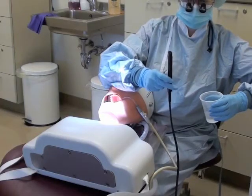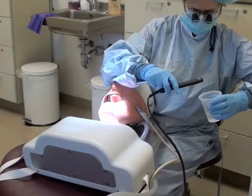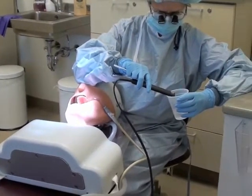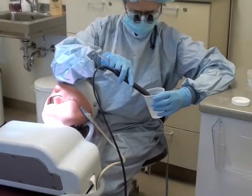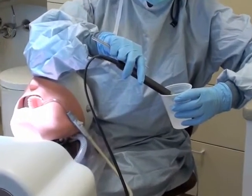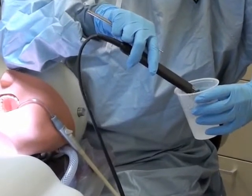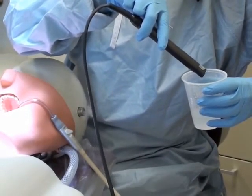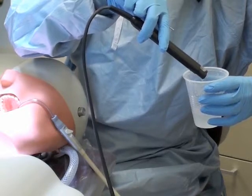The insert is similar to the ultrasonic for the profi jet or air polisher, and you're going to want to purge this line as well until you get water drips out of it. You're going to want to make sure that this purges for at least 30 seconds.